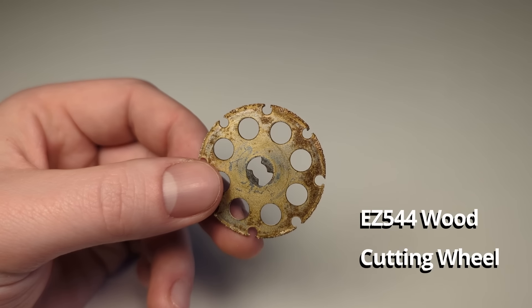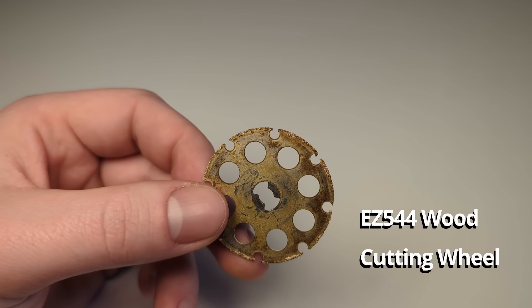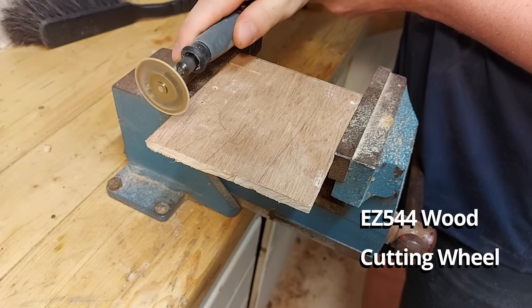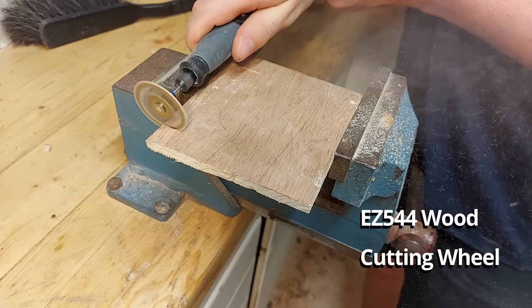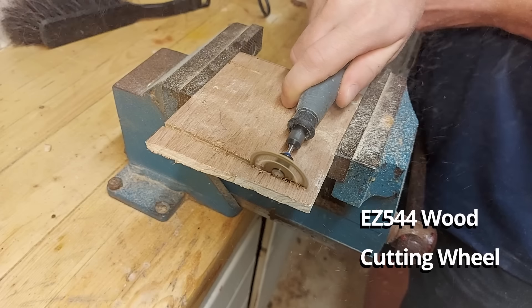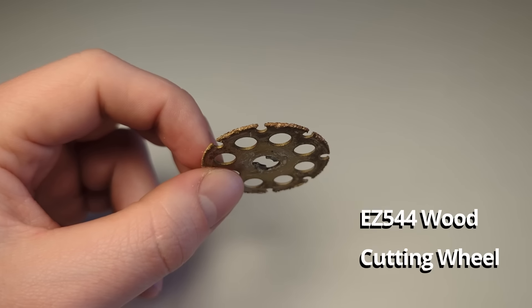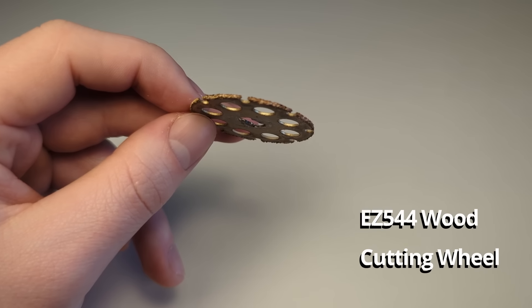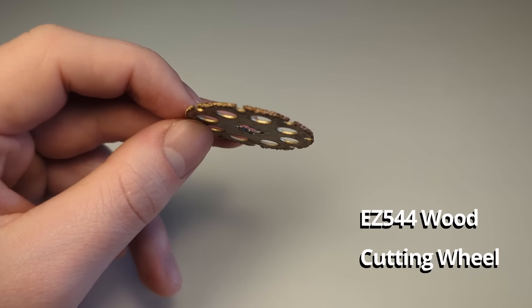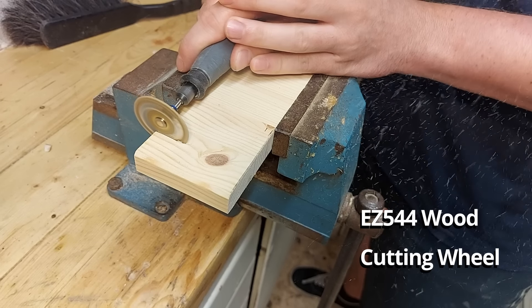This is the EC544 wood cutting wheel and this is my favorite Dremel bit for cutting and shaping wood. It is really effective at cutting into wood and you can cut away small chunks or shape the wood into any shape you want. It is coated with carbide dust on the edges which makes it really durable. I've had mine for over a year now and it still cuts really well, so I can highly recommend getting this one if you are into wood carving.